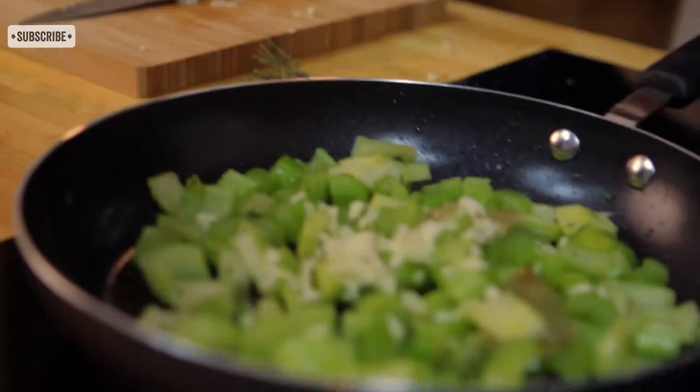So that's our celery, garlic, thyme, and bay leaf. At this point it's a good time to season up — salt and pepper — and we'll give that a couple more minutes.